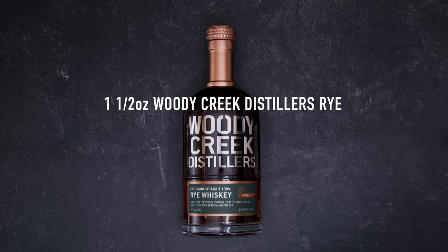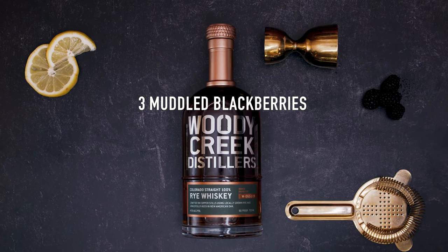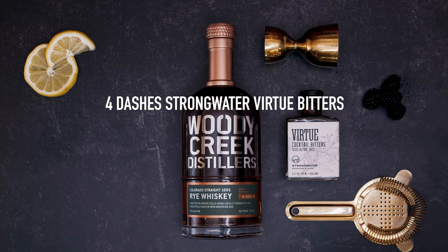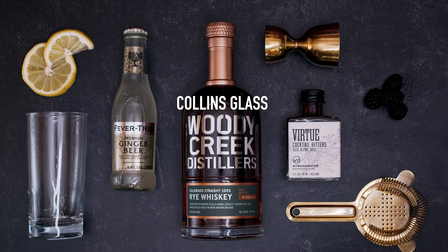You'll need an ounce and a half of Woody Creek Distillers rye, half an ounce of lemon juice, three blackberries for muddling, four dashes of strong water Virtue bitters, three ounces of Fever Tree ginger beer, a Collins glass, and blackberries for garnish.